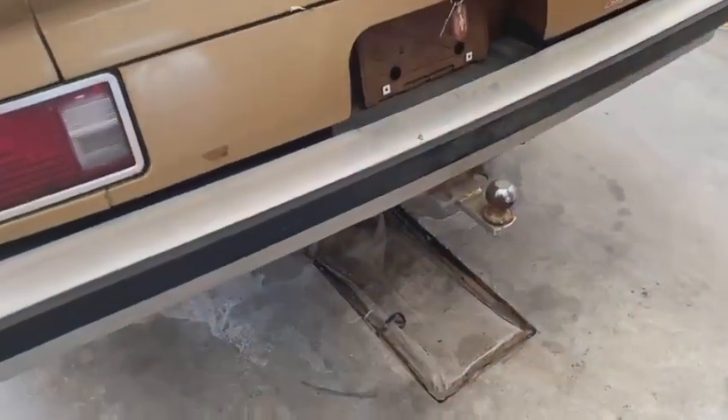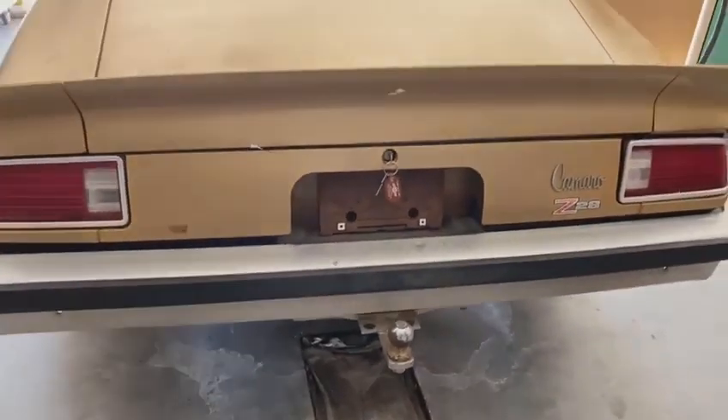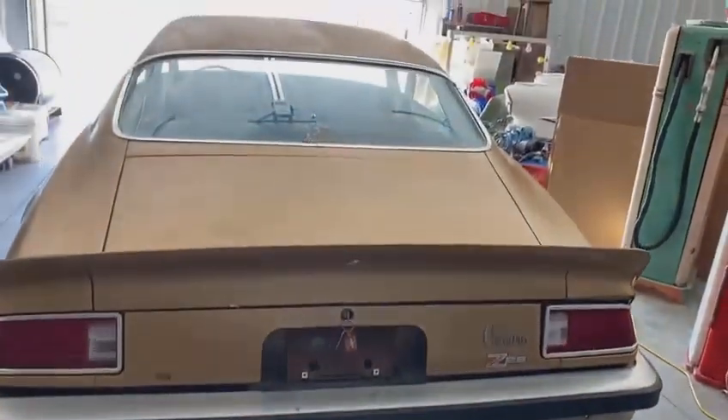It even had a trailer hitch on it, like we talked about in the other video — something you don't always see on a Camaro today. But back in the day, these were transportation. A lot of people that drove these cars had one vehicle — that was what they had. They didn't have a pickup or an SUV to haul stuff. You drove it to work, to the restaurant, used it to haul trash, used it to haul your boat sometimes. You had one vehicle and that's what you did. Not uncommon back in the day — in today's world, crazy to think about.